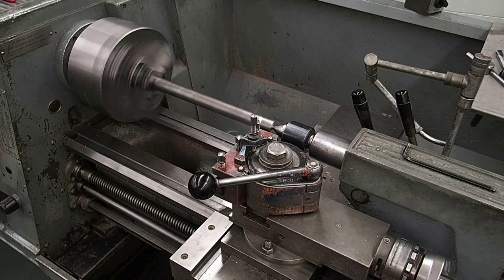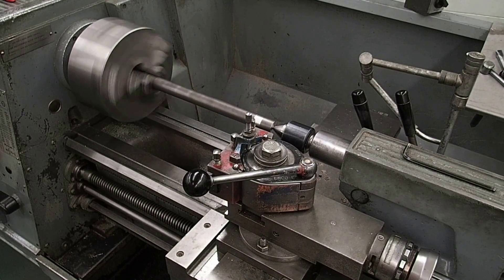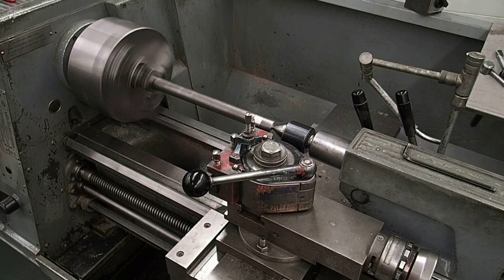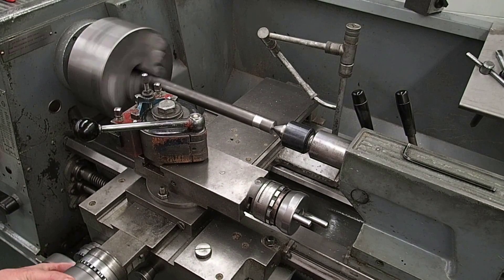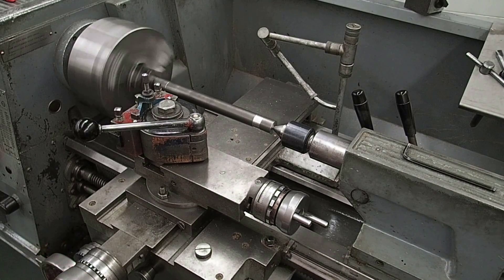Set to zero. I'm just going to cut a length that I can get a micrometer on. I'm going to back my cross slide off one revolution, come up to the chuck, and go in one revolution. It touches the work — I'm going to come in to the same zero and engage the feed.